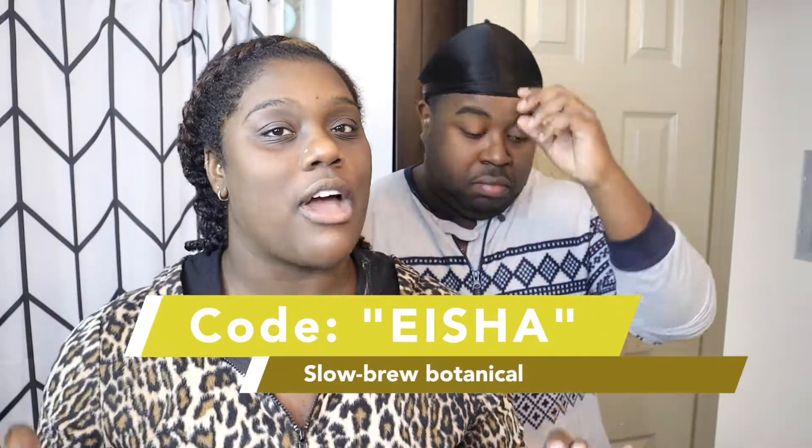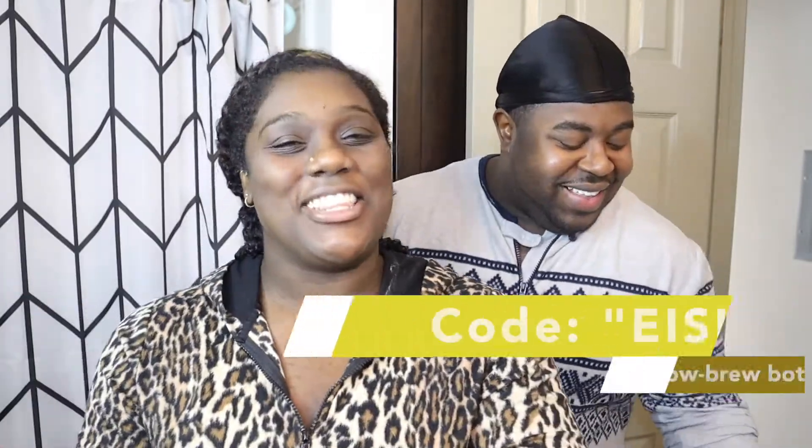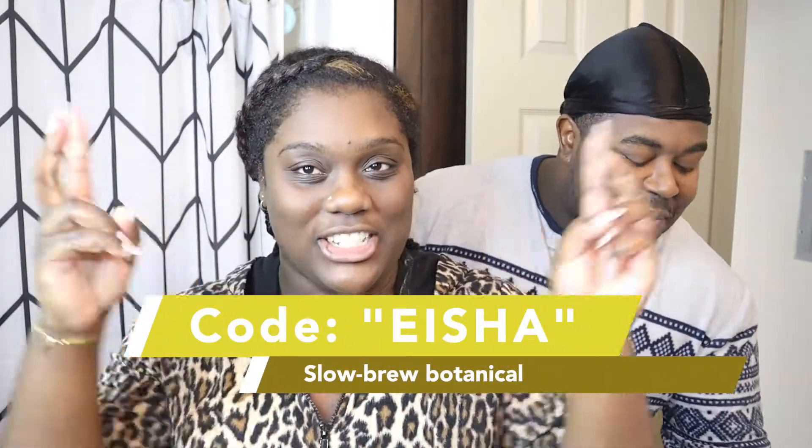I do have a coupon code for y'all. Use code EISHA — you get five dollars off, so for a three-pack of clay masks you only pay for shipping. Use my code! Check out Slow Brew Botanical and use code EISHA — just EISHA, not 'Simply Isha,' just EISHA — for five dollars off and only pay for shipping. It'll be in the description bar.